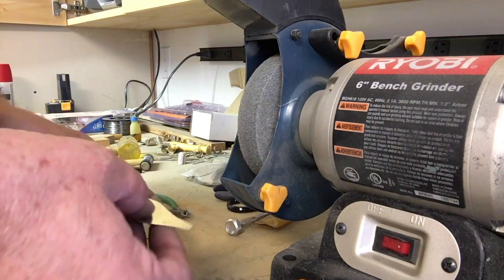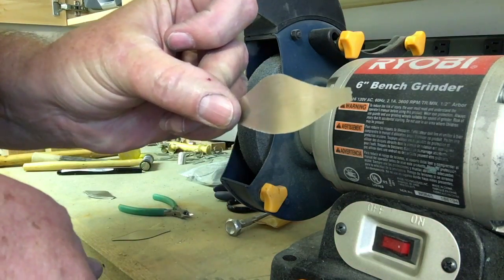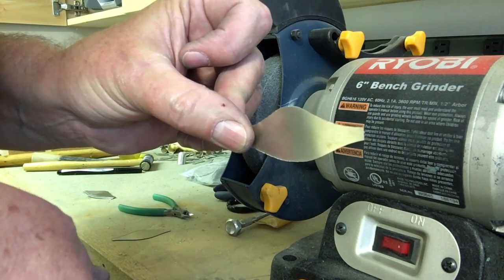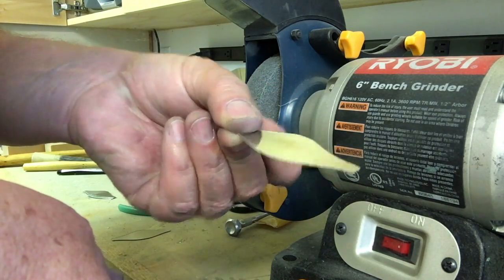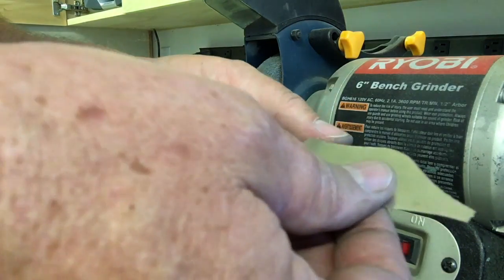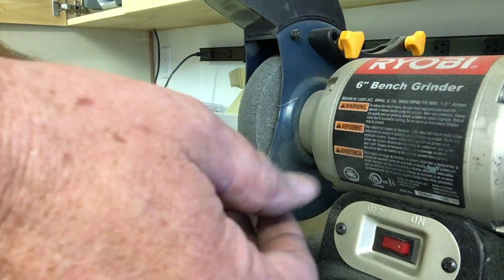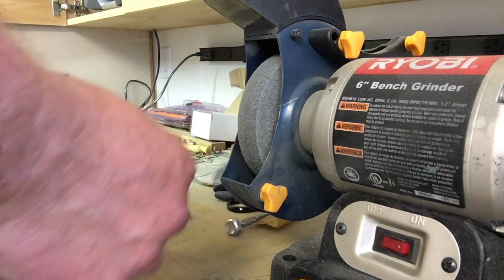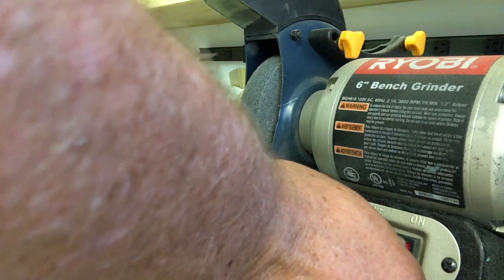The first operation here is to deburr my nickel silver blanks, which I have made locally by a water jet cutter. Unfortunately, you probably can't see it, but it leaves a burr that I have to remove. I have a scotch-brite wheel on my bench grinder here which works really well for this.